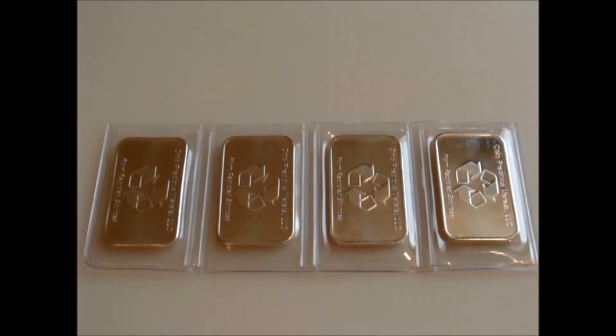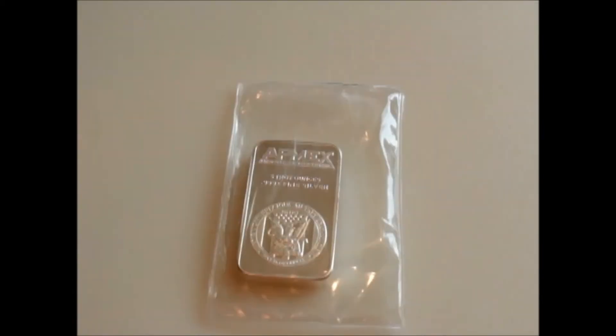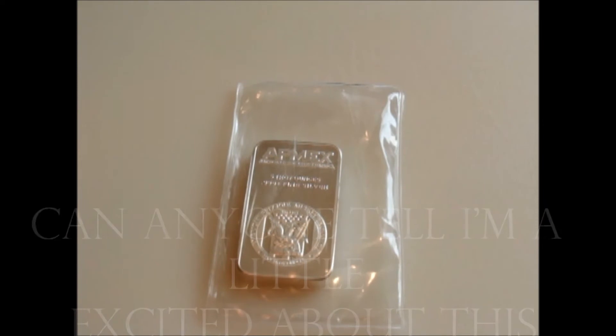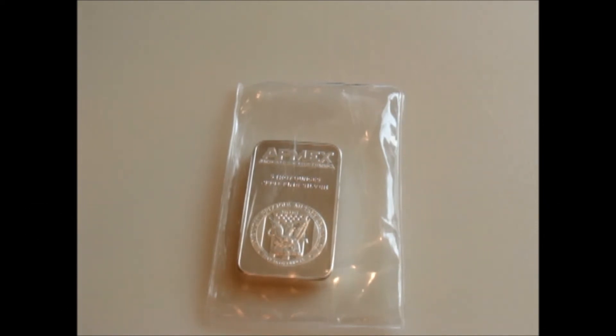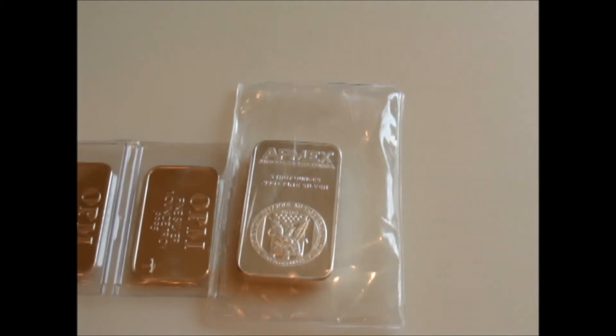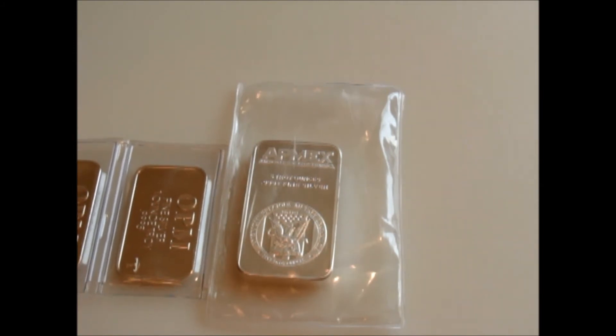Here's a closer look at the OPM one-ounce bars — Ohio Precious Metals. And this is my first five-ounce bar right here, the Atmex bar. It's pretty weighty, feels good in the hand. This is my first five-ounce anything silver. I've been dealing with one-ounces and half-ounces for a while now, and the five-ounce — I just like the weight and the size. I'll put it up against these guys really quick. They're much thicker as well as larger.